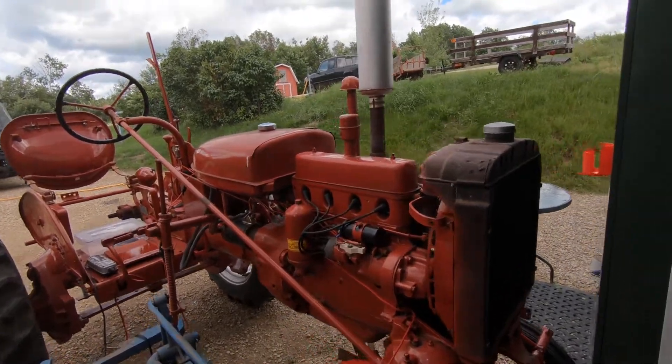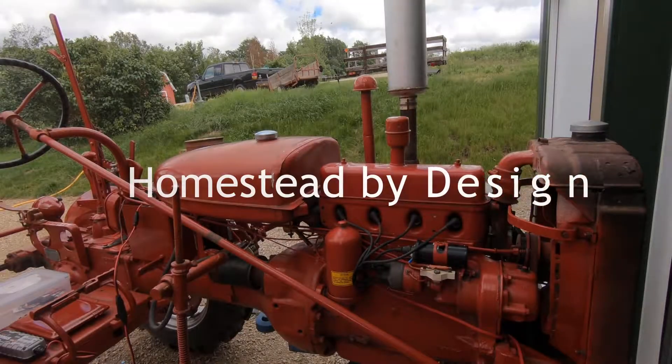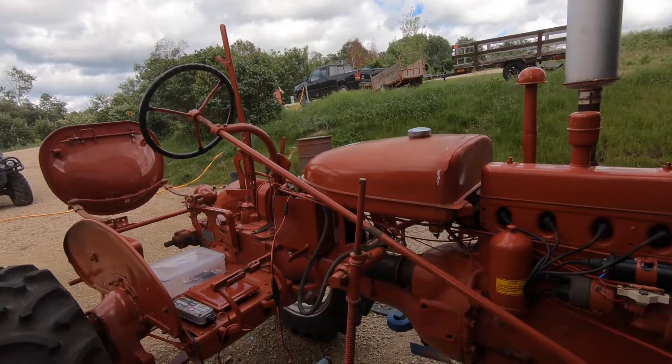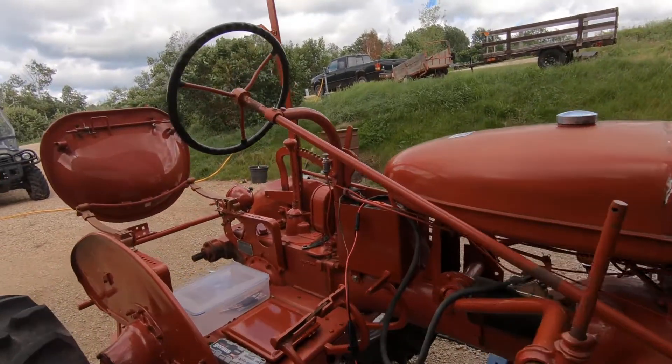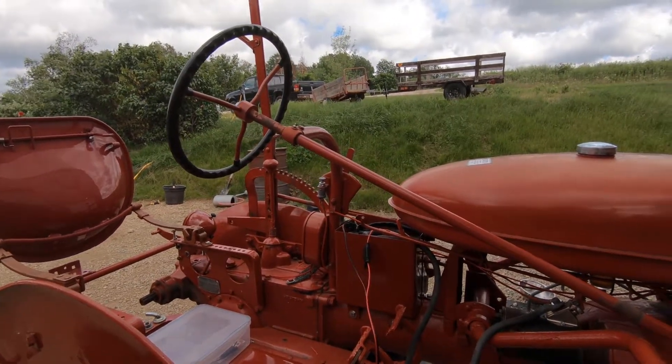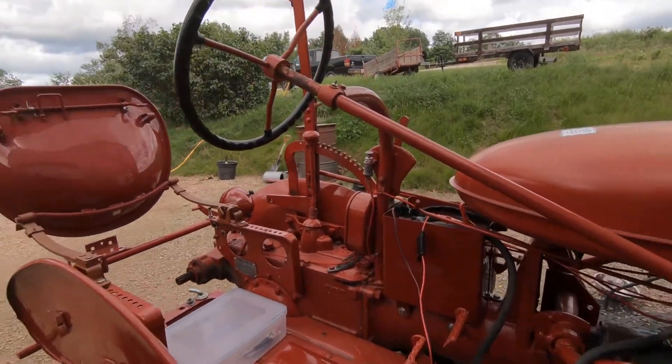A little introduction to the Farmall A project. I bought this tractor — I believe it was three or four years ago.